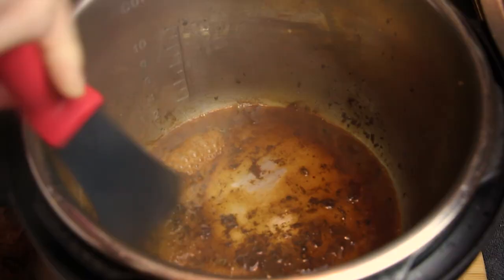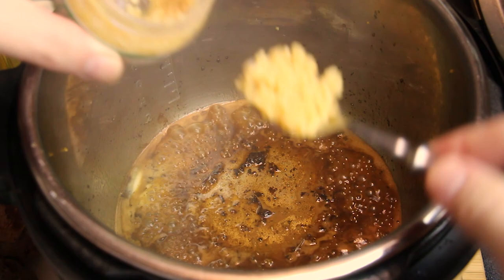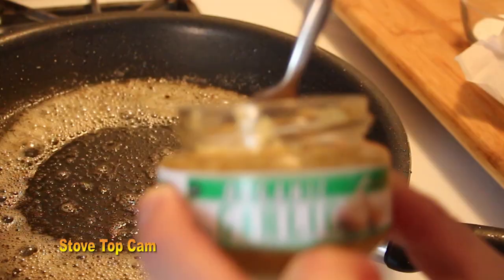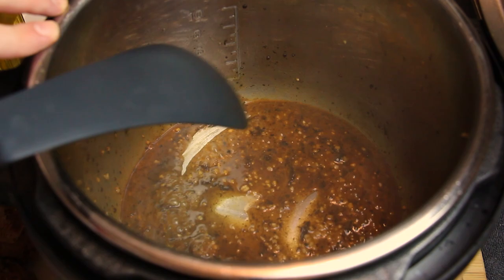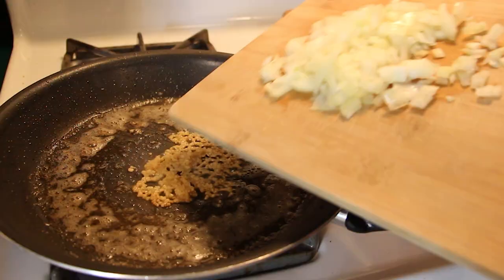We deglaze with a quarter cup of sherry — we're going to burn off the alcohol. The sherry and butter smell absolutely amazing. We add another two tablespoons of butter, scrape the pot, allow the butter to melt, then add a teaspoon of chopped garlic. Let all that incorporate. Once the sherry has burned off, we scrape the bottom to pick up all those amazing flavors, then add our diced yellow Spanish onion and pick up all those delicious flavors.